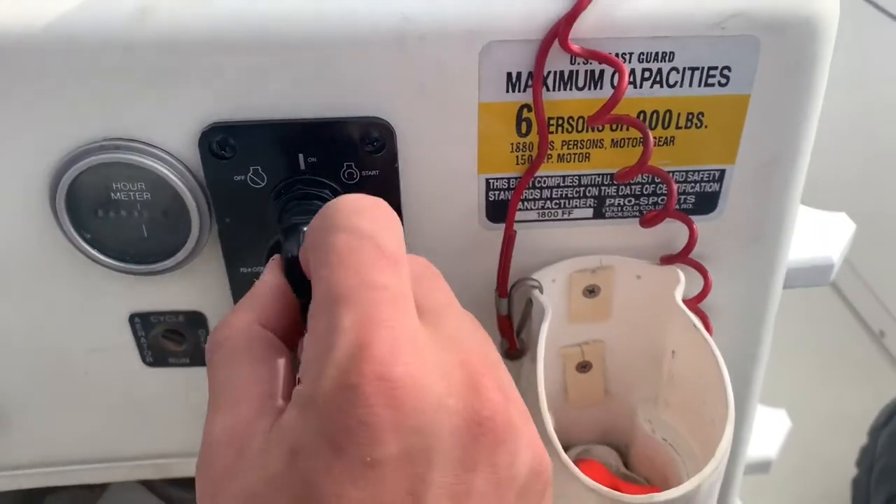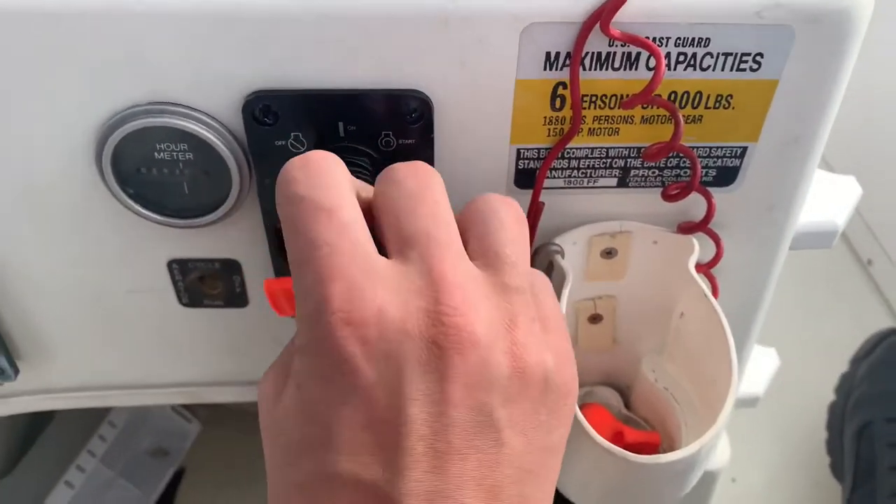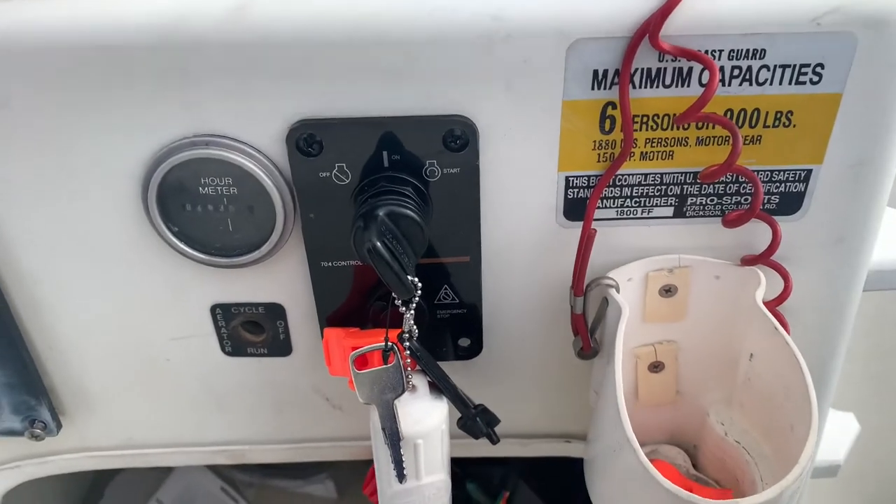It's pretty tight now — good to go. Got the emergency stop plugged in — give her a go. Good to go!